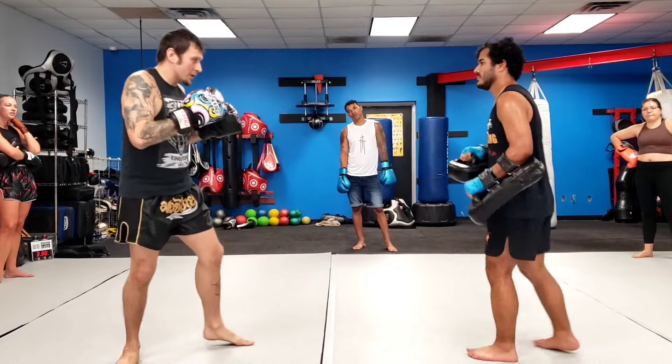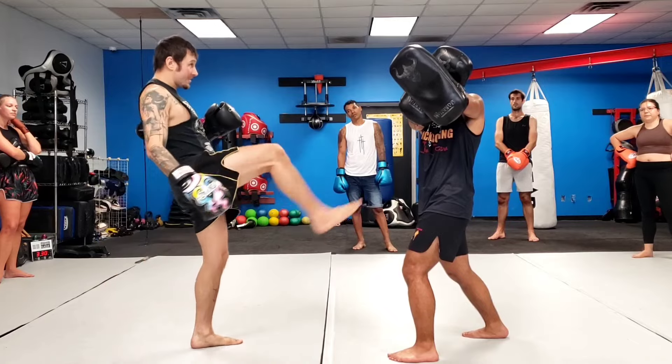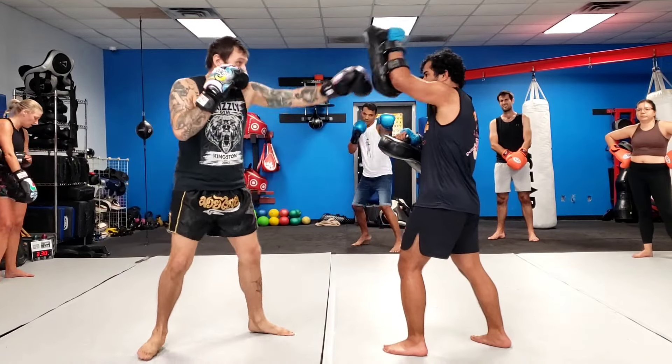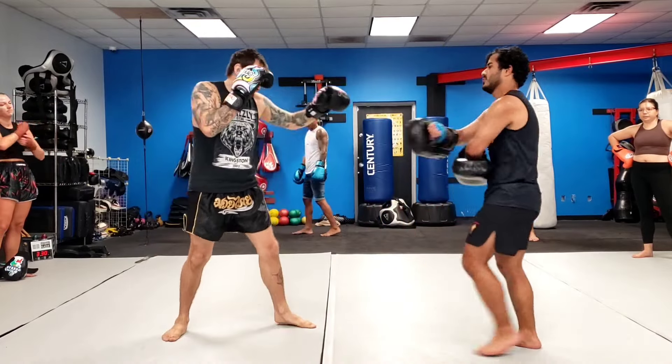Alright, but what I'll do guys — I'll go jab jab, boom, boom, he holds up for it. I'm going to bring the leg up just like I was on the tee, except I do my little pivot. Jab jab, boom, boom, rear push. Jab jab, push, push, rear push.